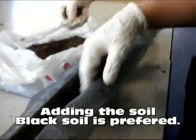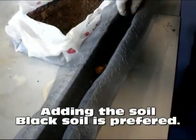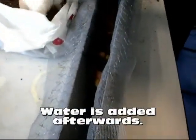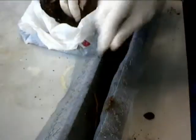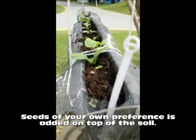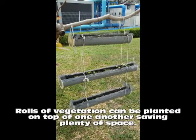After that, add some black soy onto the mosquito netting, followed by the adding of chai shim seeds. Water the black soy and hang it at a place with sunlight. Seeds of your own preference can be added on top of the soy. Rows of vegetation can be planted on top of one another, saving plenty of space.